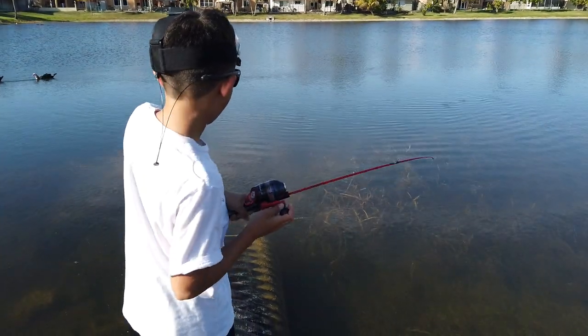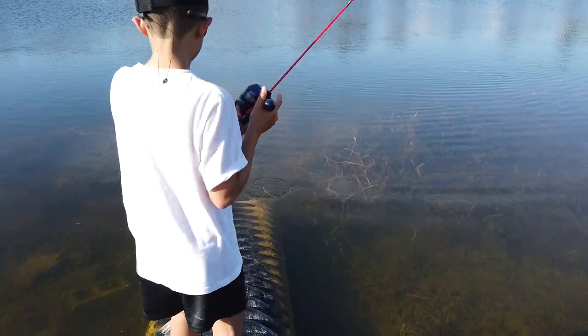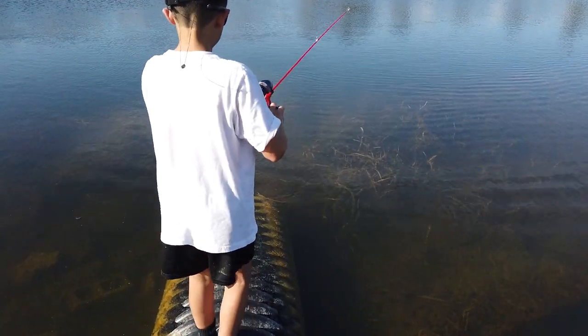Bring him to the side of the pipe. It's a big one. Walk up — don't push, don't put pressure. There he is.